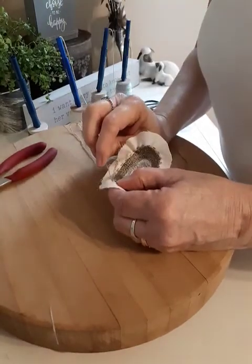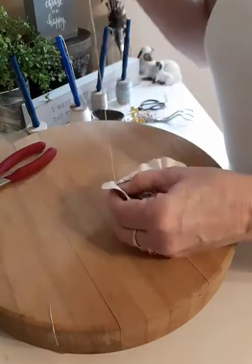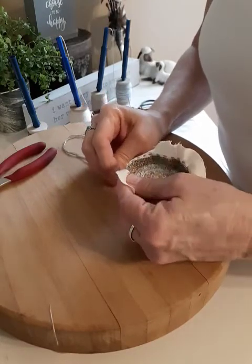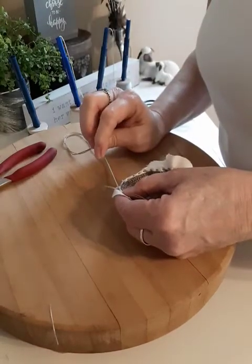This has been a pretty quick project on a Sunday afternoon. Just think — when you need a little personalized gift for someone, how quick you can put something like this together.